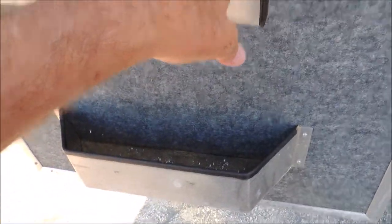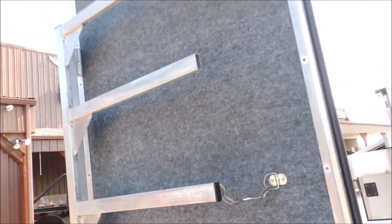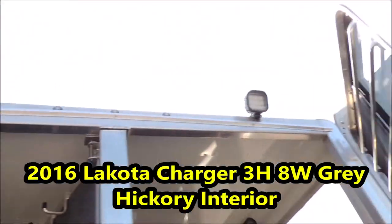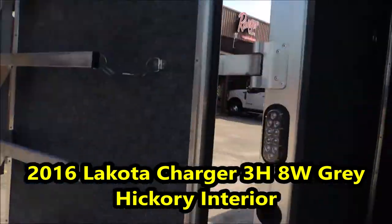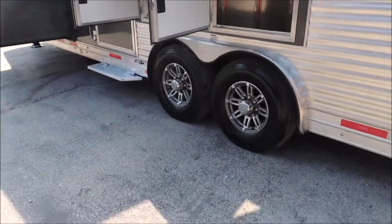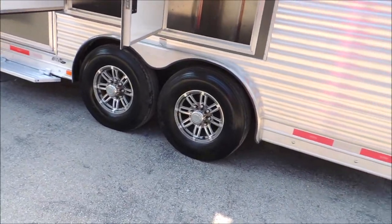You have swing-up blanket bars and a brush tray here on the rear door. Load lights up here on top — LED. Again, 14-ply radial tires and aluminum wheels.